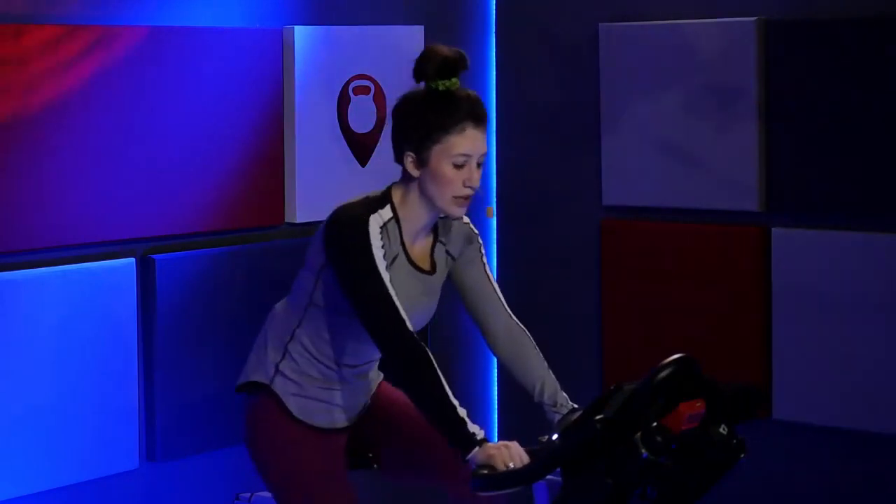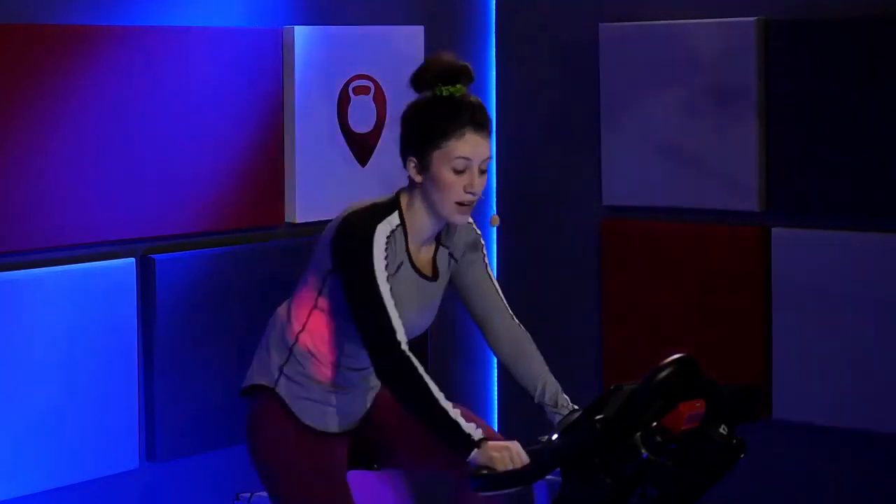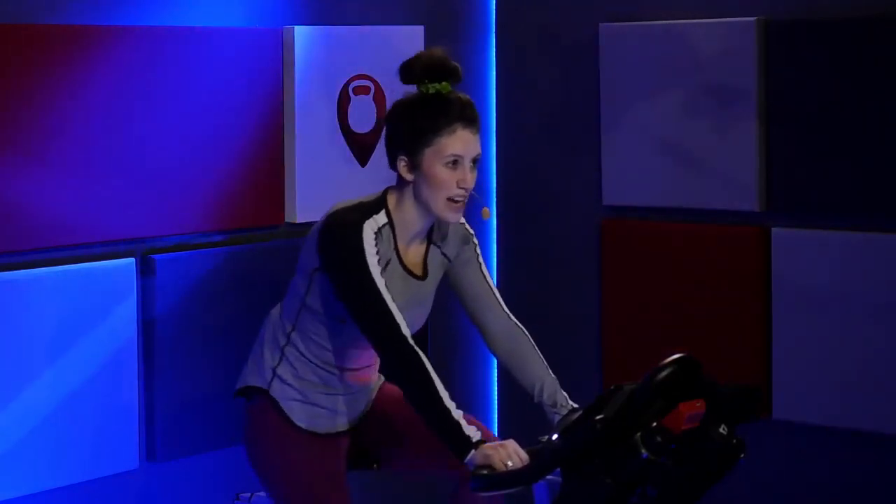Good morning, body. Let's go. I want you to feel that incline — if you don't feel it, tap that resistance up a little bit more. Nice job. Right, right, right, left, right. Stay right on it. Hands in two. Press it down. Press. Press. Four, three, two.